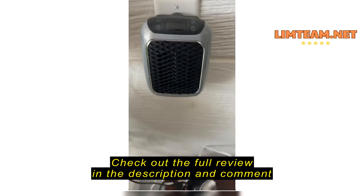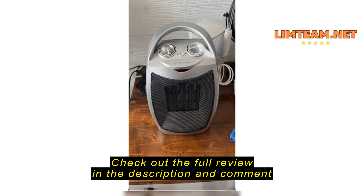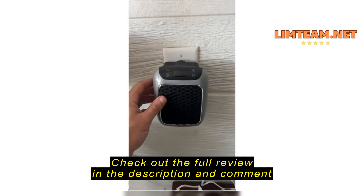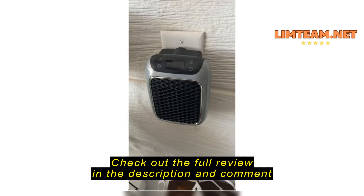I'm tired of tightening those four screws on the back, but I think it's the fan itself that is the issue. But as you can see the size — the little thing puts out a lot of heat. We've been using this unit for our bathroom.